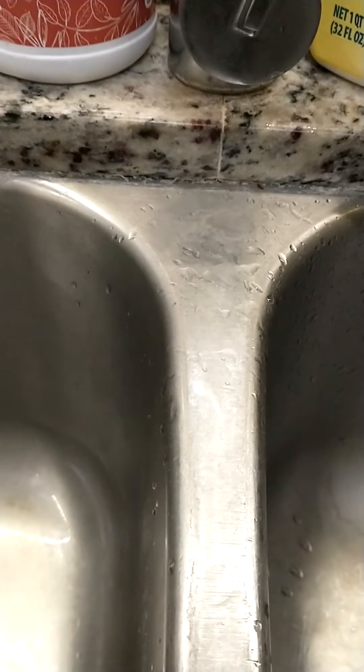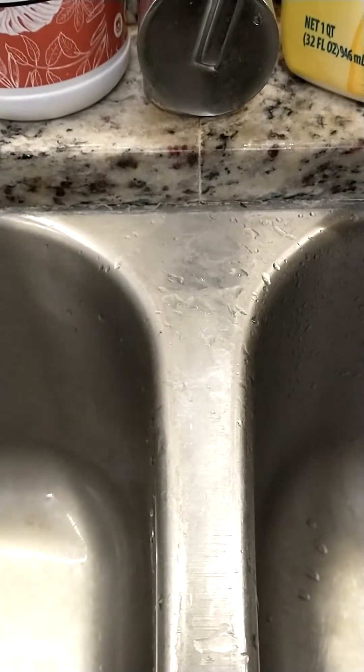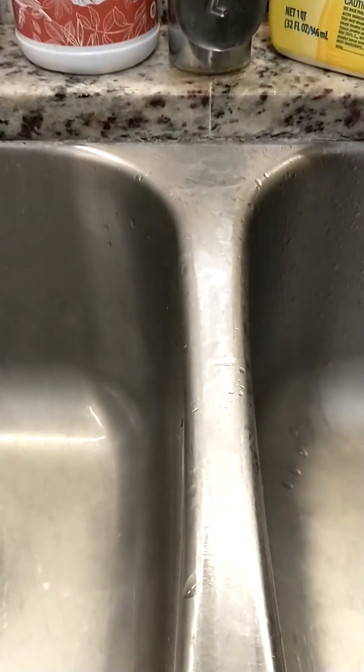I found a remedy. I saw a video once online, and this is all you have to do. Trust me, it works. You see, there is no black mold there in the lining of my sink.